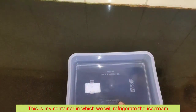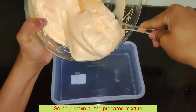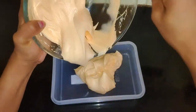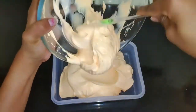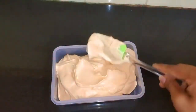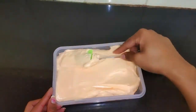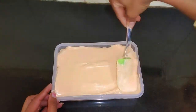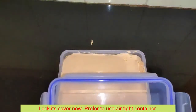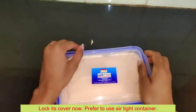We will use a container and put the ice cream mixture into it. We will transfer the mixture into the container.